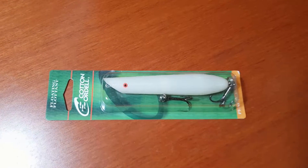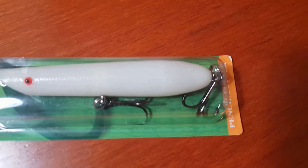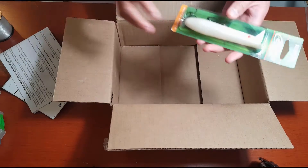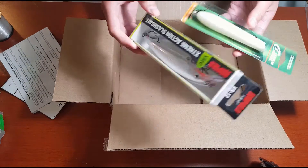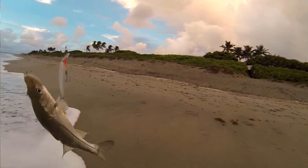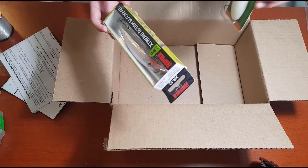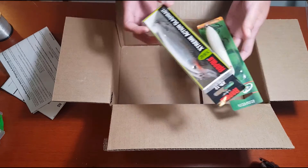Finally, we have a pencil popper, which I'm really excited to use — the Cotton Cordell in bone color, 4 and 3/4 inches and 3/4 ounce. I really want to try this on some stripers. I'm going to be replacing the hooks on both these lures with single inline hooks because I was gut-hooking too many fish, and I want the fish to be in top condition when I release them. Two really solid lures I'm excited to try out.